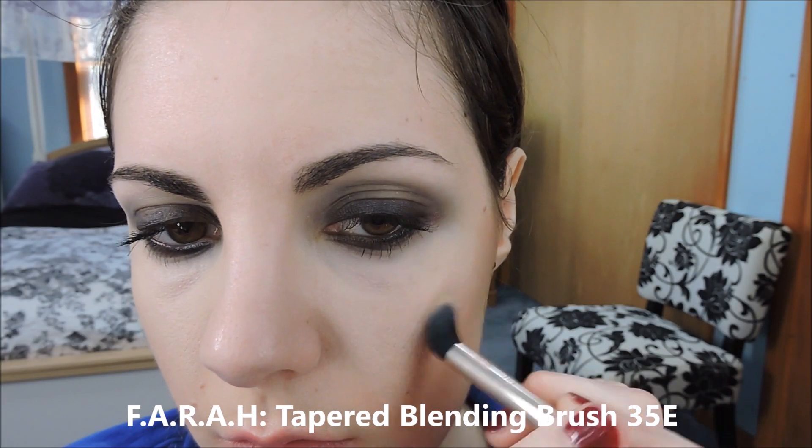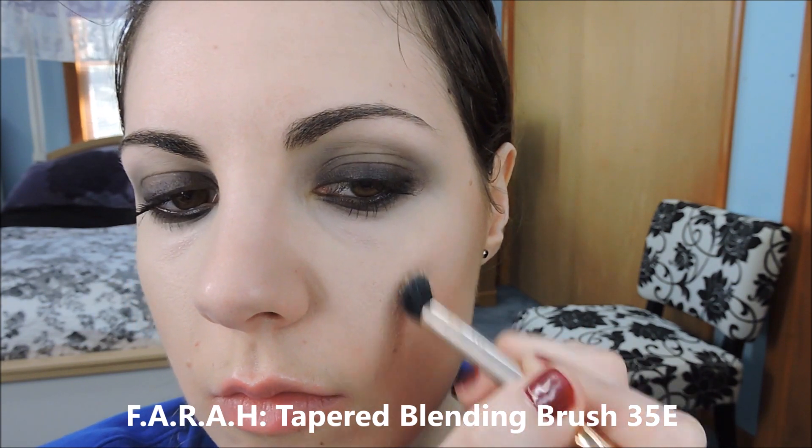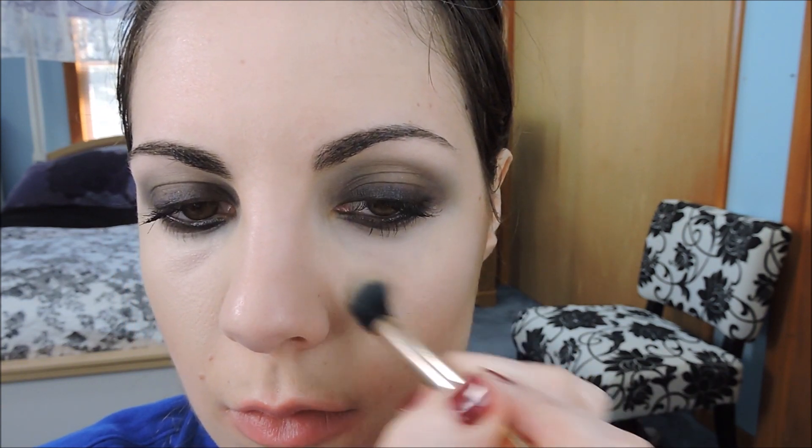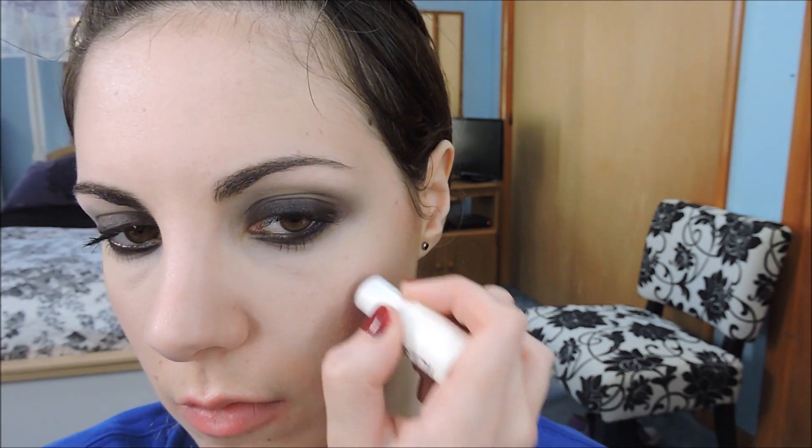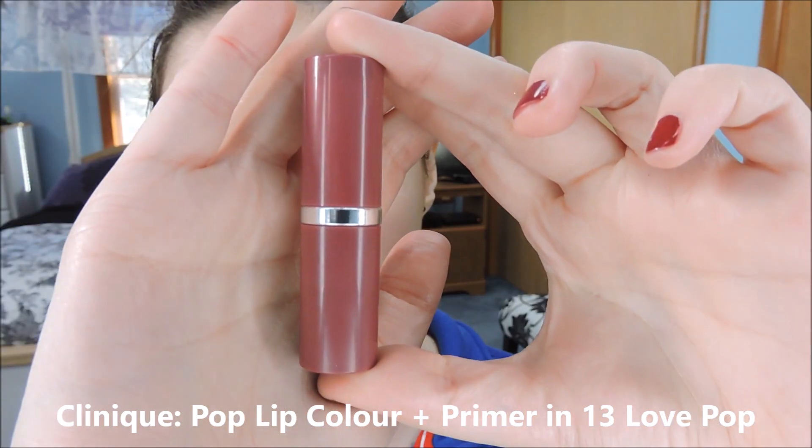We're going to take a matte highlighter in an off-white shade and dust that on the top of the cheekbones, going up just a little bit, and then under the eye a tad. I opted for a matte highlighter — I just think it works with the rest of the matte products that we've used. Then I'm going to use a cream blush, also from Ilia, and put that on the apples of the cheeks, going up into the cheekbone a little bit, and blend with your fingertips. I wanted to keep the cheeks a little more natural because of the eyes being so full on. Then use a magenta pink lipstick and just put that on your lips.